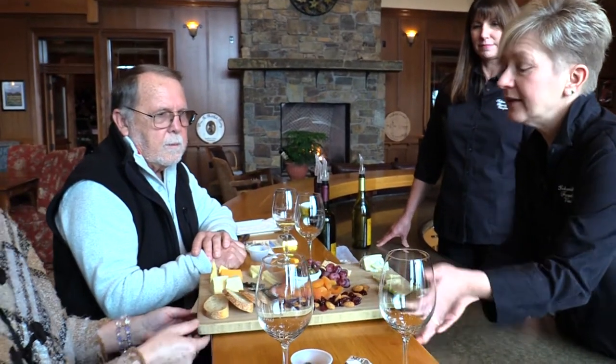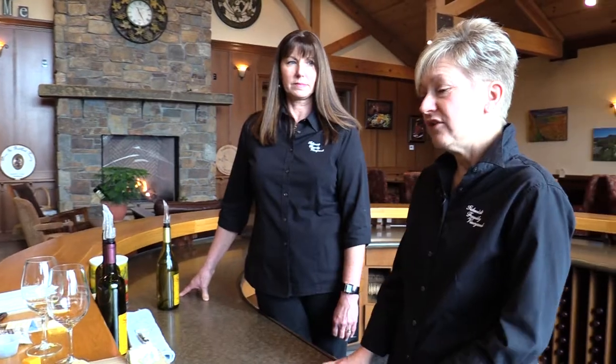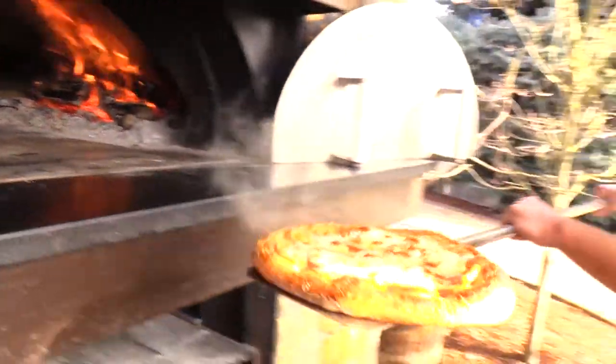Are we in the Applegate AVA? We are. In order to qualify for a specific AVA, what you produce and the ground and the climate has to be similar within that region — that's what defines an AVA. Most of the Applegate is pretty much the same type of soil and climate. The Rogue is a little bit warmer; the Illinois Valley is cooler. That has everything to do with how the grapes grow and how the wine turns out. We make all our own bread daily — pizza crusts, sandwich bread, all fresh every morning in our big wood-fired pizza oven.